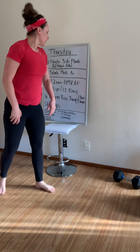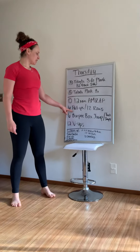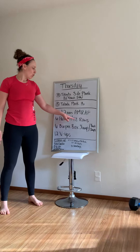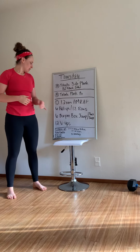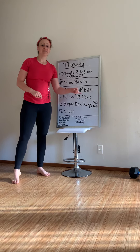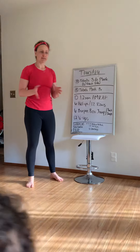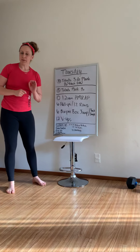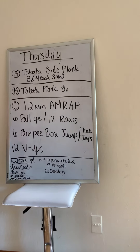For our workout: 12 minutes, as many rounds as possible — 6 pull-ups if you have a pull-up bar, or 12 rows, which could be ring rows or bent-over rows. 6 burpee box jumps, or 6 burpee tuck jumps. Or if you don't want to jump because you have neighbors that you care about, do 6 burpee step-ups, which I'll show you. And then 12 V-ups.